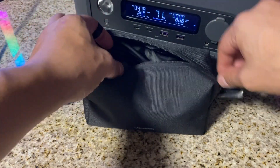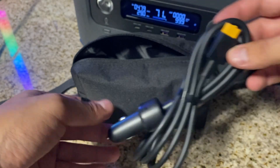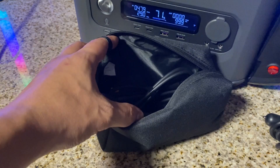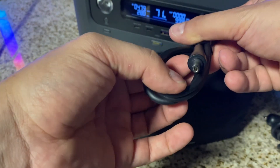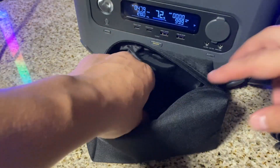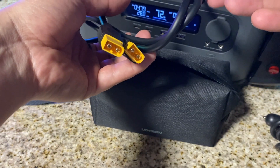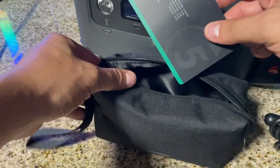Before we move on to the testing, let's see what the unit comes with. We got the cigarette to XT60 plug — convenient if you want to charge the unit from your car. We got the power cable so you can charge from home, a barrel connector to barrel connector for charging another unit, the solar XT60 cable, and a five-year warranty card.